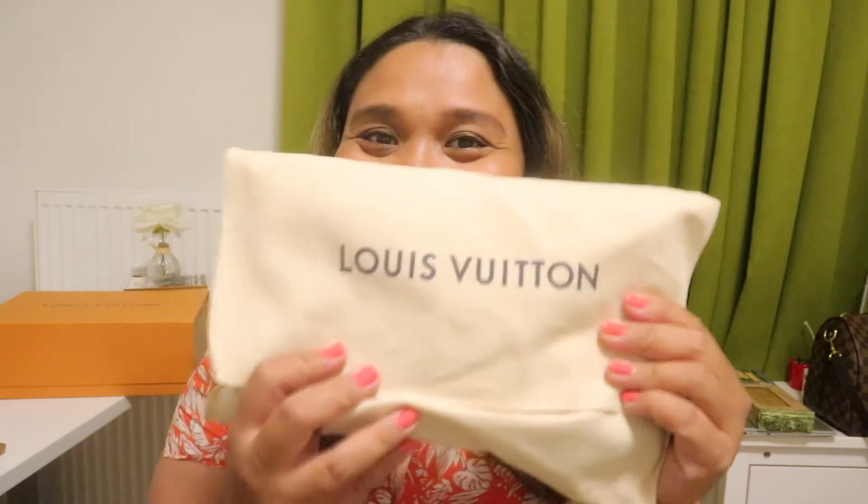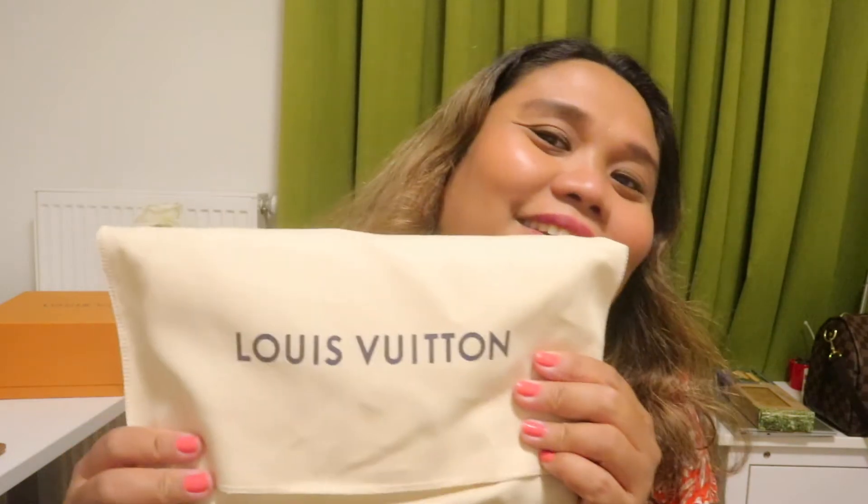Hi, hello everybody! Good morning, good evening, wherever you are in the world. This is your Mama G and welcome to my channel. For the love of bags, for the love of Louis Vuitton, I got myself another Louis Vuitton — and it's not a bag, it's an SLG, so small leather goods.